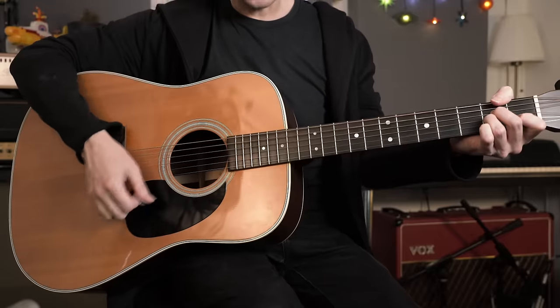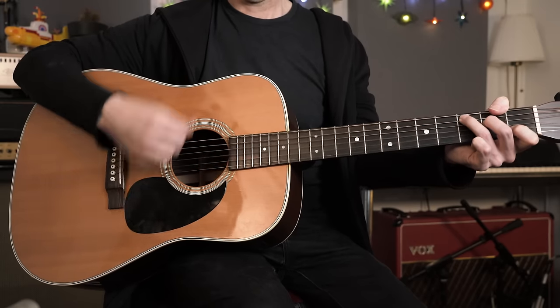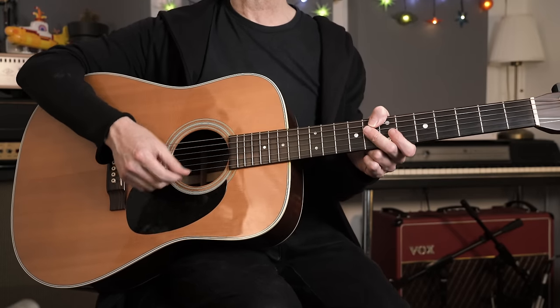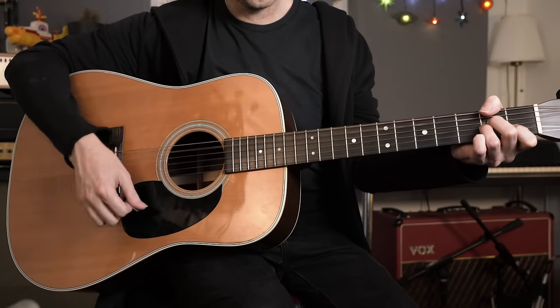This next one is again an eighth-note based pattern, but I'm filling in all of the available subdivisions so it sounds a little bit busier and has more of a driving quality. On an A minor chord we've got down-up-down-up all the way through. If you just play it like that it's going to sound very stiff and wooden, so again it's all about the emphasis and where you place the accent. I'd recommend you emphasize beats two and four and play the rest of the strums a little more softly. As soon as you start doing that it all comes to life.